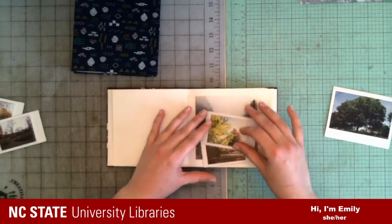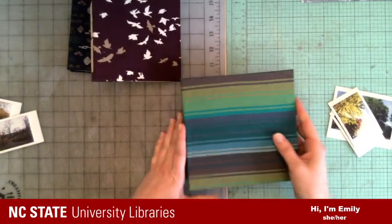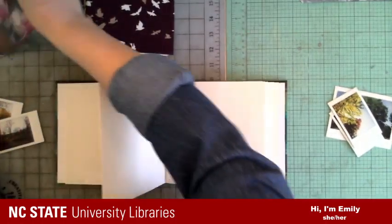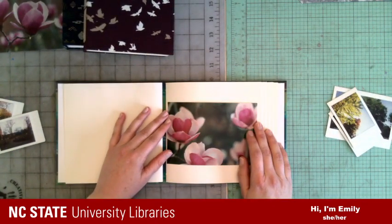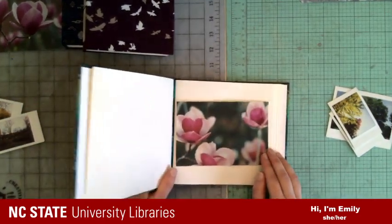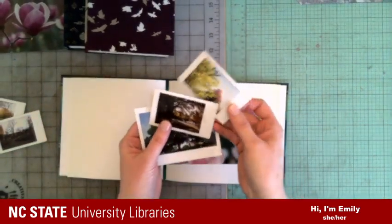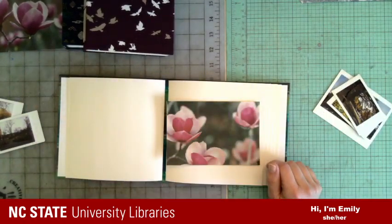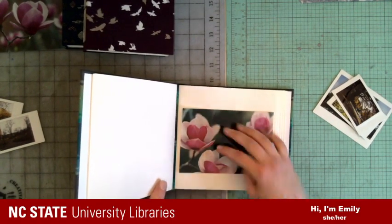Of course you could make this any size you want. I also have a size that is a six-and-a-half-inch square, which is big enough for a four-by-six. These are pictures I've taken — that's another hobby of mine. My friend and co-worker Jamie Bradway took some of these. This size could do four-by-six in either direction.